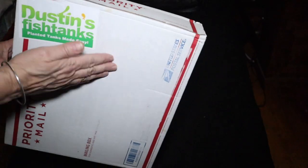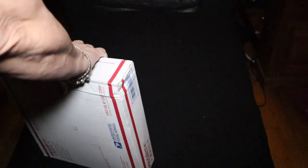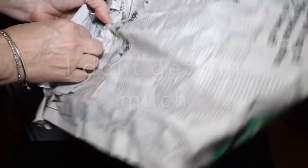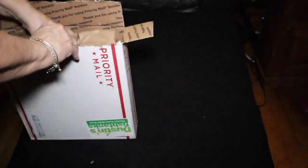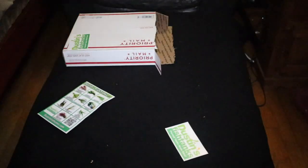Look what I got in the mail — plants from Dustin's Fish Tanks, and I am so stoked. The very first person I ever ordered from online was Dustin, and here I am again. Nice heat pack — still toasty warm. Look at this, they're all wrapped up. Let's see what we got.